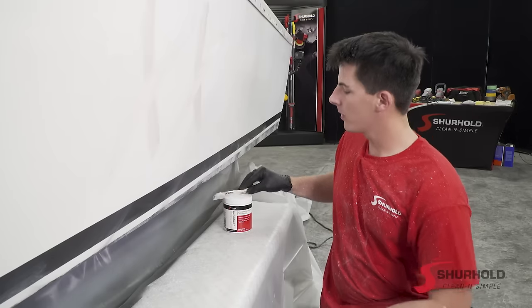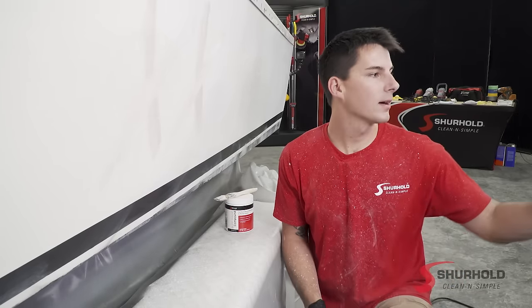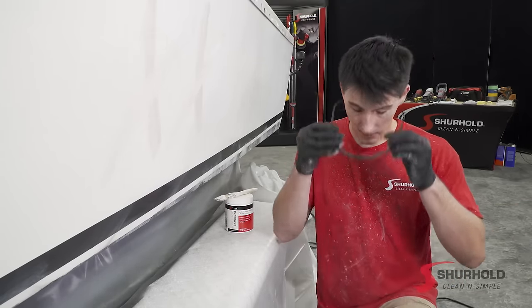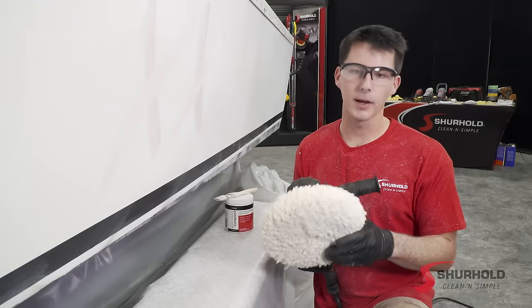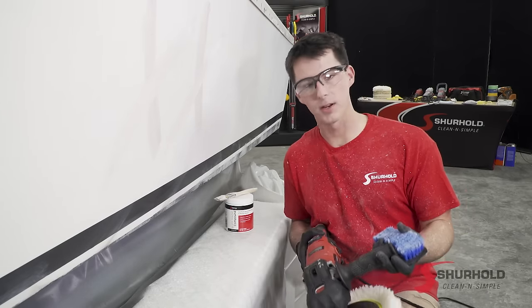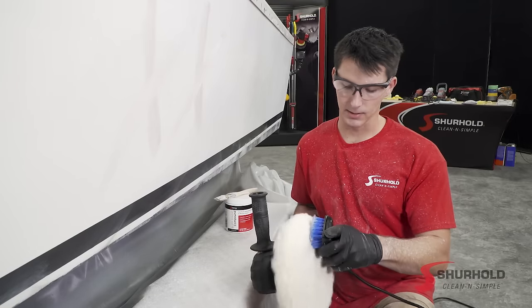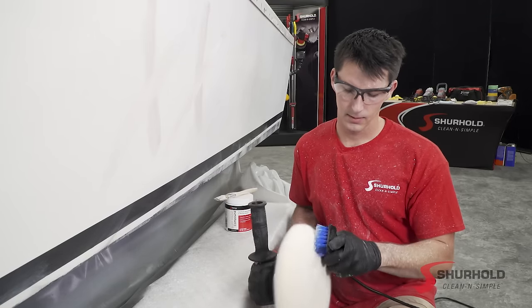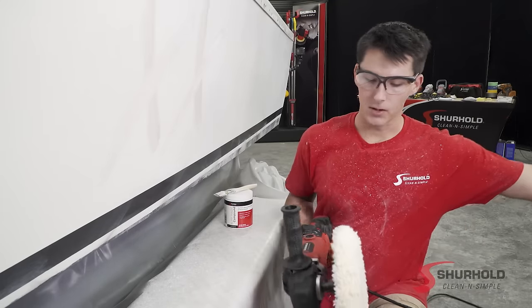Now that we've got that painted on there, we've got to grab everything we need to buff the boat. First things first is safety — glasses on. Then I'll need the rotary polisher and a nice clean pad, but we're going to make sure it's really clean by grabbing one of our scrubbing pads. I've got my polisher set at the lowest speed setting and we're going to fluff it and make sure that everything is clean. There should be no debris in there and it's clean and ready to go. Set this off to the side.